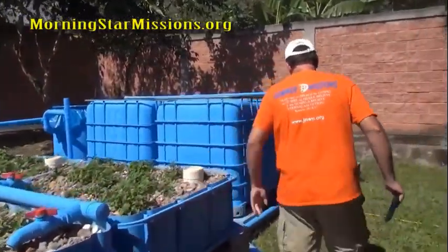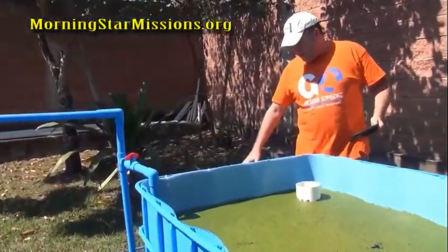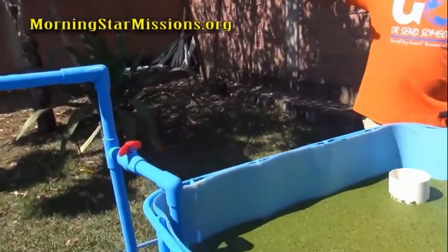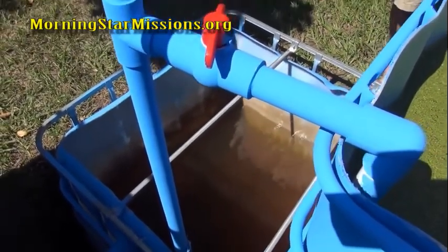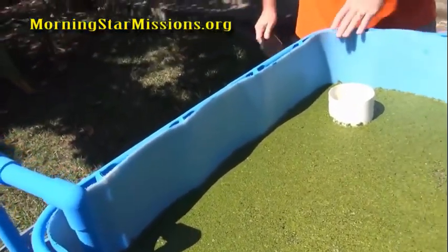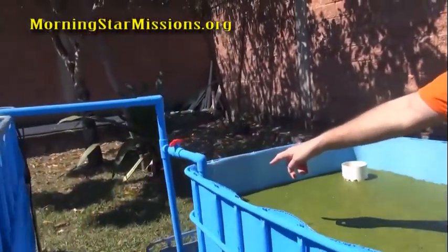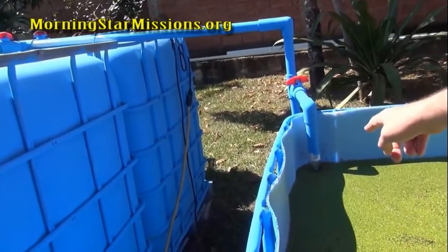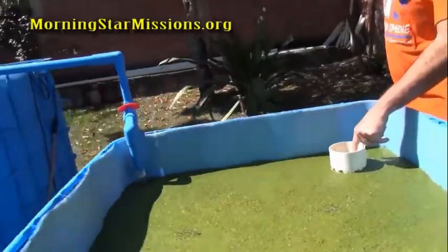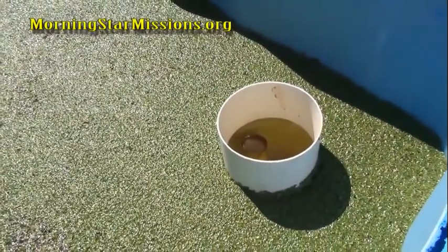Now let's talk about the duckweed system. Initially I put duckweed in my sump pit, but because the sump goes up and down it wasn't good — duckweed would stick to the walls and the roots were floating down and clogging the pump. So I took another IBC tote and set it up with just a trickle of water, because duckweed does not like a lot of motion. I put a bulkhead connector at the bottom surrounded by a three or four inch pipe so duckweed won't clog it, draining back into the sump pit.